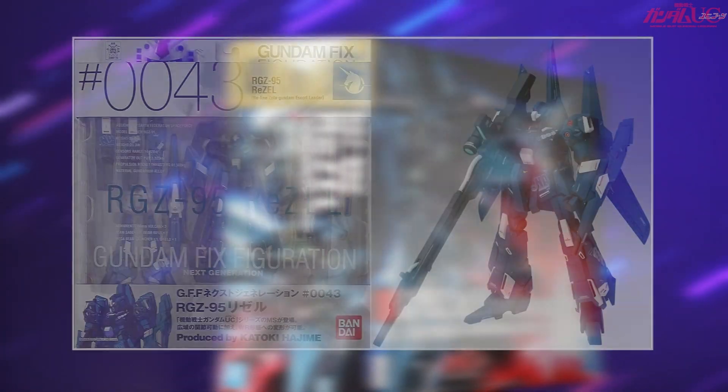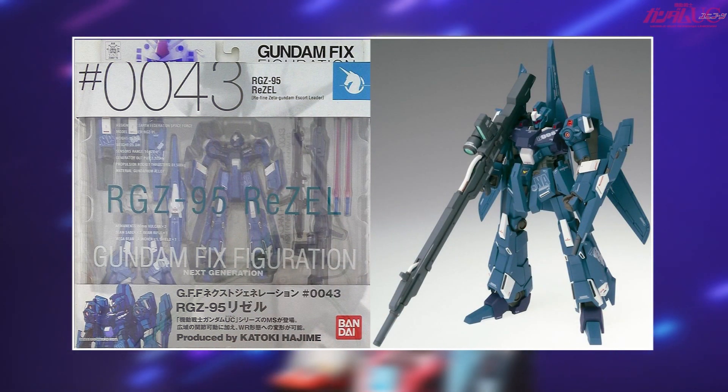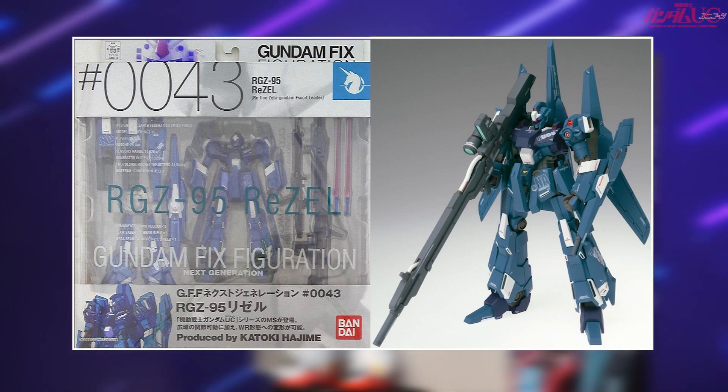It also had a fixed figuration version, which is kind of non-existent now, but it was a cool line that was a mix of a statue and somewhat of an action figure.